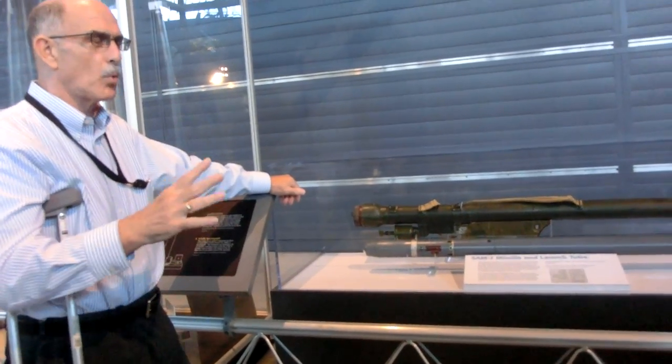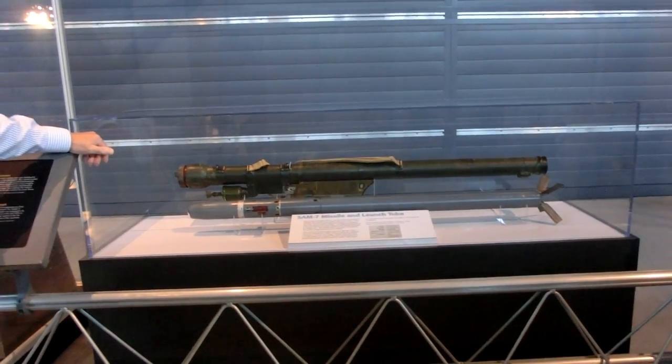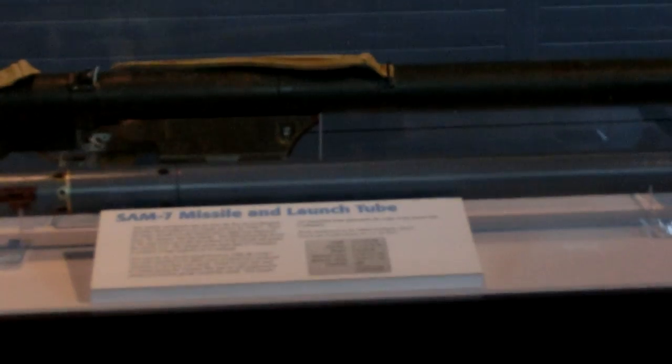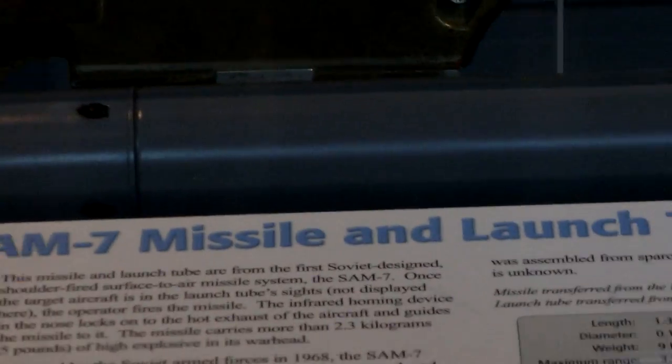Aircraft, whether fixed wing or rotary wing. In the United States, the first generation shoulder-fired anti-aircraft missile was the Red Eye. And then a much better known, much more advanced version, the Stinger, entered service sometime in the 1970s.